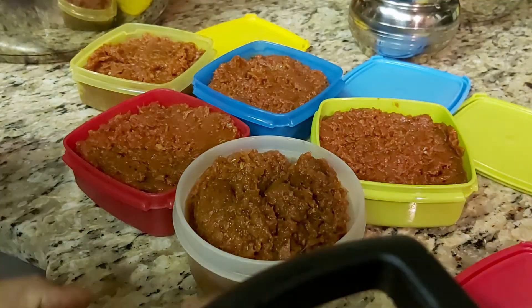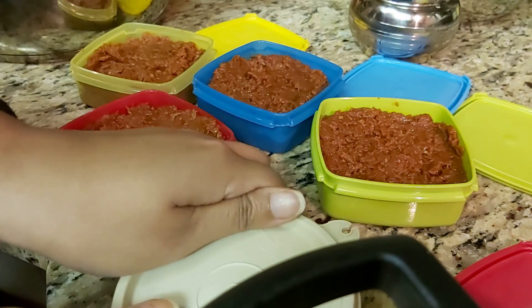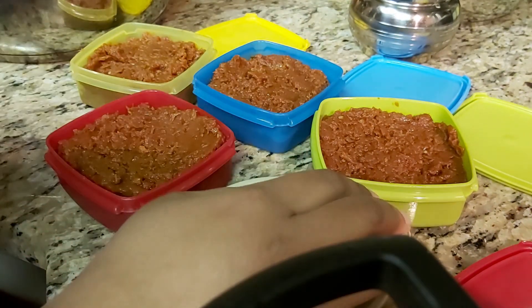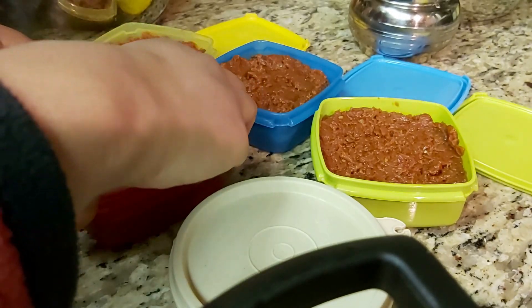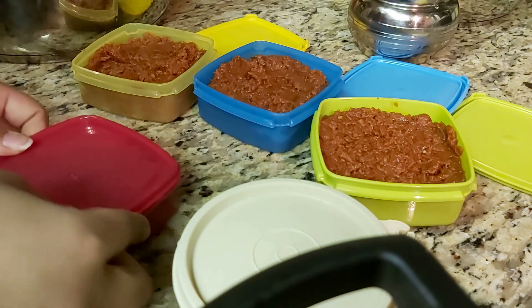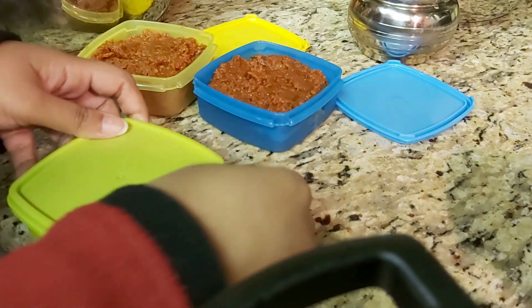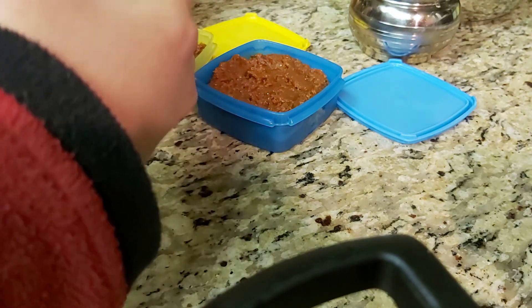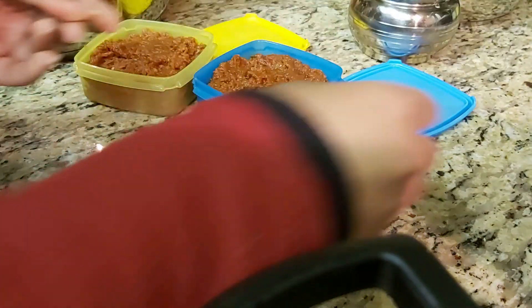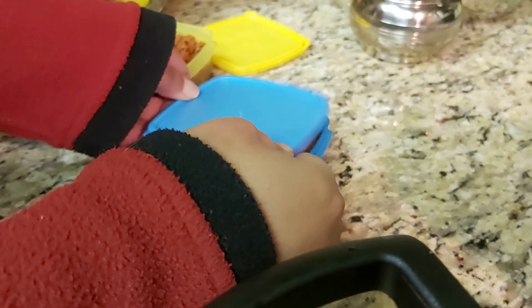I've boxed it up in small airtight containers — each one of these will be for one curry at one time. You can also freeze them in ice cube trays, take them out once frozen and put in ziplock bags, or spread them on a sheet, let them freeze, and break into small chunks. I like to take one box at a time, thaw it out or 30 seconds in the microwave, and it comes right out of the box and goes into a hot pan.